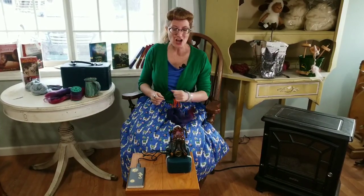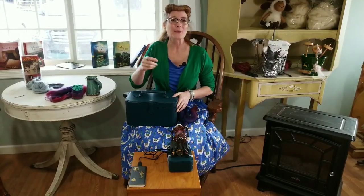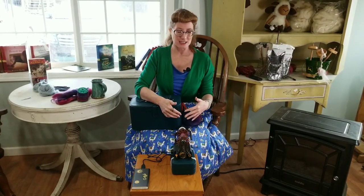I want to talk just a little bit about e-spinners and how they make really good travel spindles. The e-spinner that I have is an Electric Eel Nano. It's the second iteration from Dreaming Robots, and it was part of a Kickstarter campaign. If you scroll back through some of my earlier videos, I did do a video on the first edition, so now I wanted to talk just a little bit about this upgrade, the second edition.